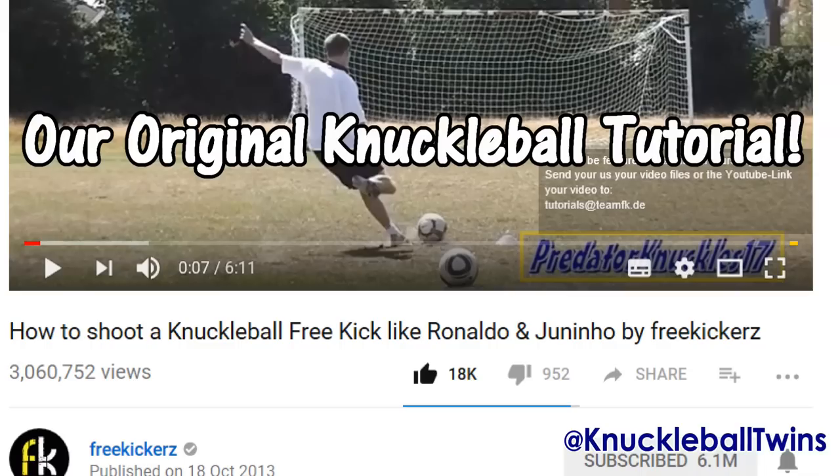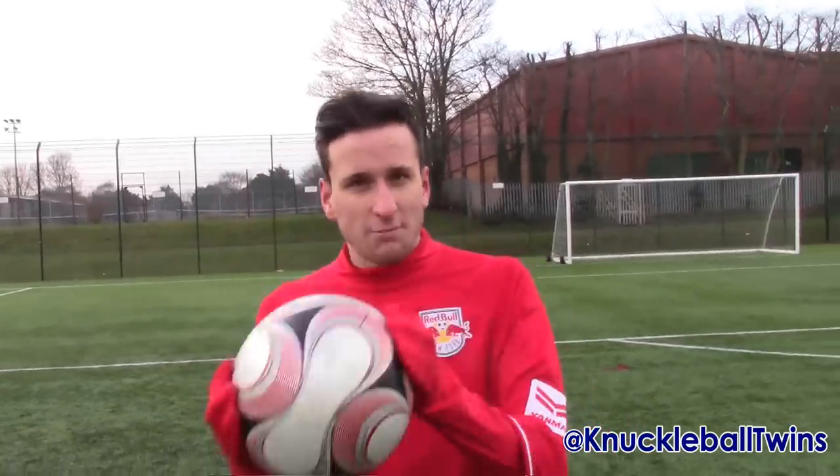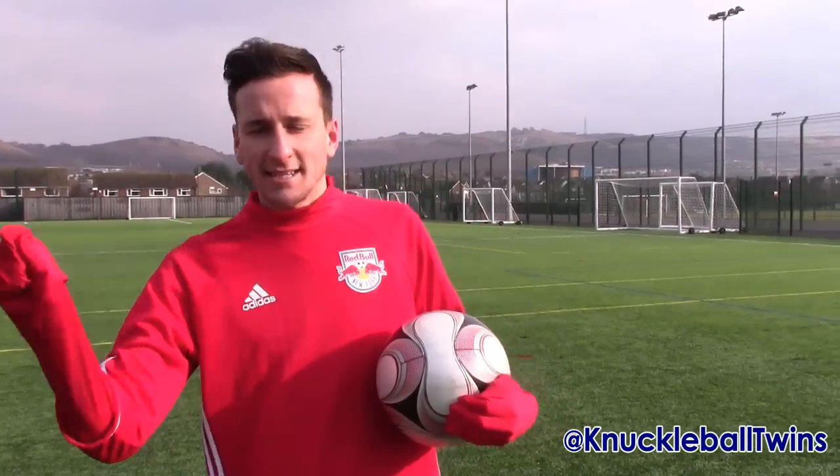Free-kickers actually helped us so much to grow our YouTube channel — about three or four years ago they posted our original knuckleball tutorial, and it's now reached three million views. So let's get this one up to three million views. If you've been ten-second skipping us, now stop, because it's getting important. We're now going to teach you guys how to hit a knuckleball free-kick.